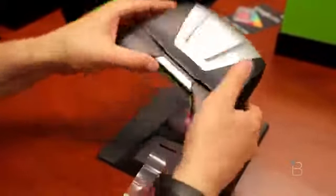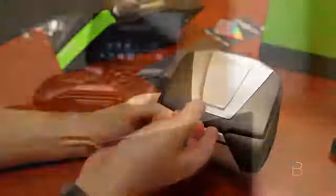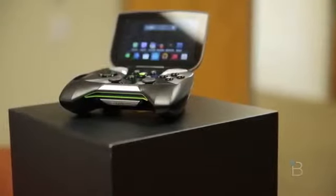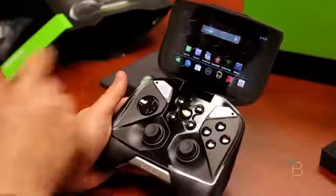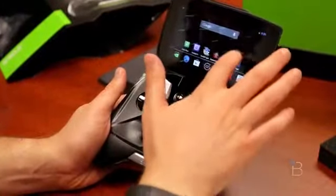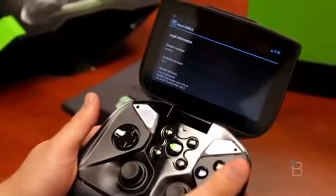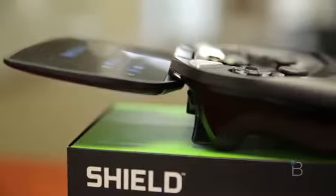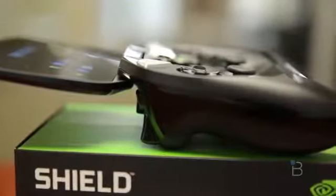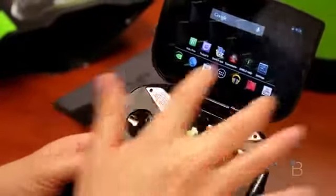Here is the Nvidia Shield. Go ahead and pull this thing off. This guy does a ton of things aside from being a fully functional Android tablet. So let me remind you of the specs: a five-inch screen with a 1280 by 720 display at 294 PPI. It's a touch screen, and you've got pretty much pure, unadulterated Android 4.2.1 shipping out of the box. It's powered by Tegra 4, has 16 gigs of built-in storage, 802.11n Wi-Fi, Bluetooth, no NFC, a 3.5mm headphone jack, and some crazy awesome speakers.